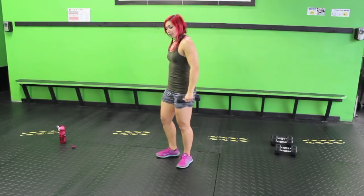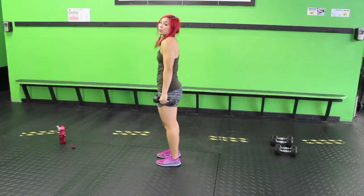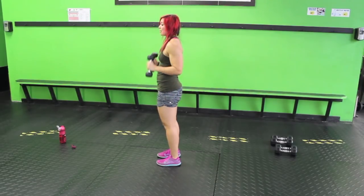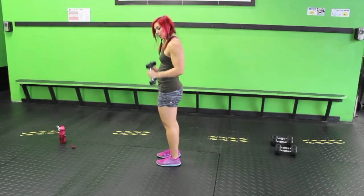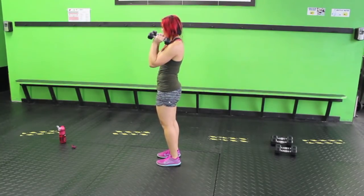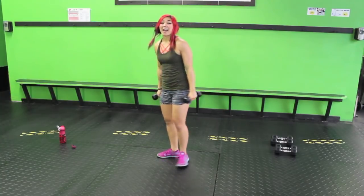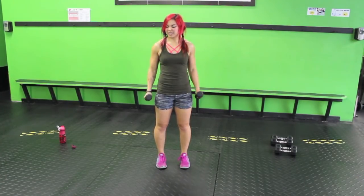Alright, let's go with some hammer curls. I want you to focus on rolling your shoulder blades back, keeping your core nice and strong, squeezing your biceps as hard as you can, and then bringing it down. We're not using a lot of weight because we're just warming up. Make sure your elbows aren't flared out in front, and you're not hyperextending the spine.